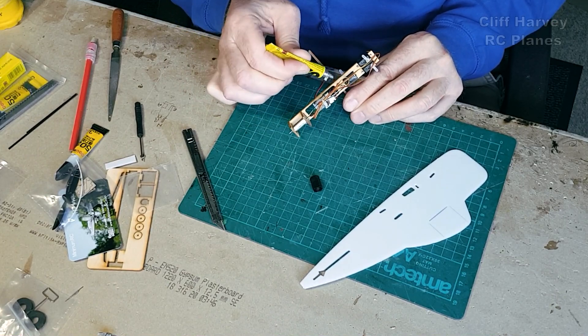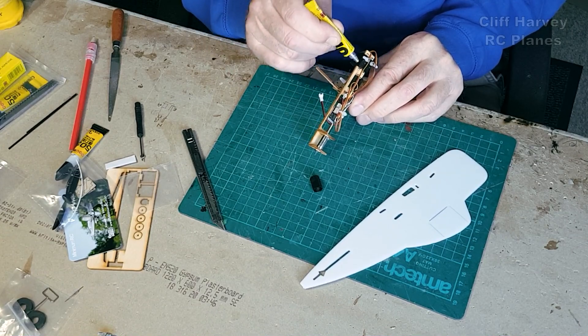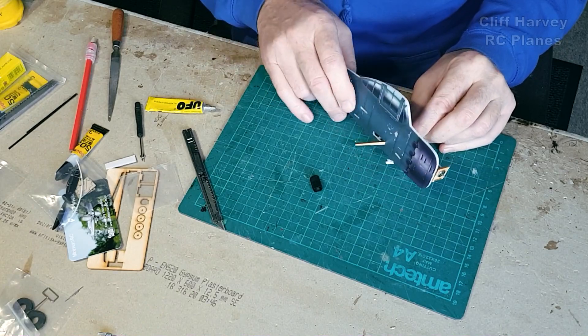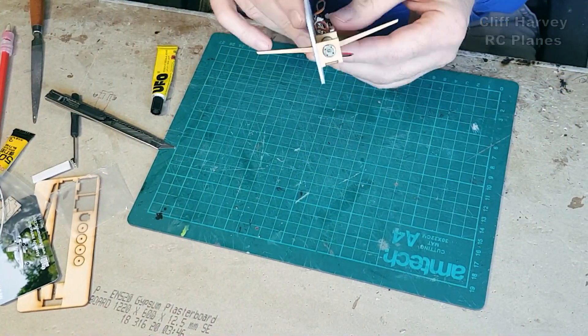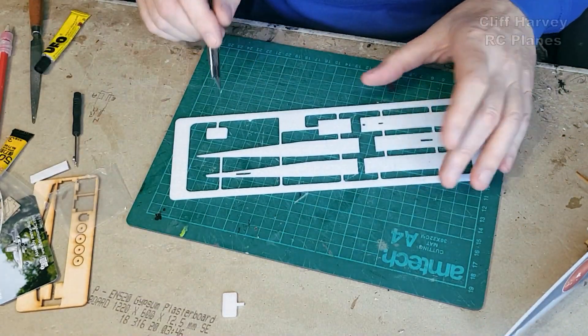Very carefully put the servos in — really carefully examining — because once it's in there's no going back; they're all built in. So be absolutely certain you've got it all right. When you glue the side on, the servo horn should poke out the little slots in the side of the fuselage. Offer it up before you put the glue on to make sure they do.